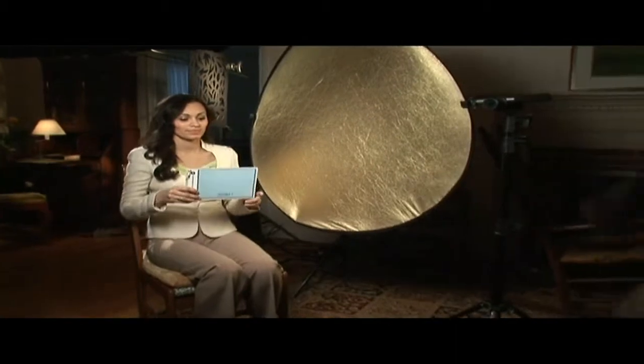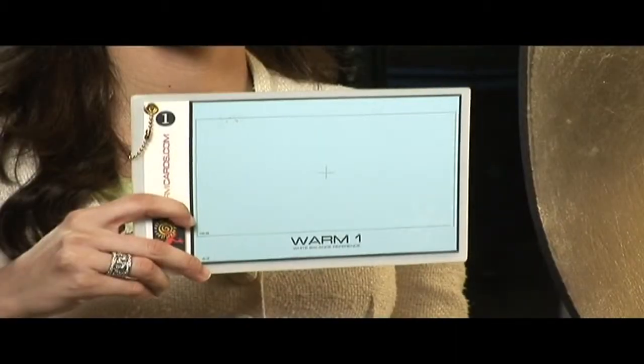But not all manual white balances are created equal, and often a manual white balance that was set using an ordinary white reference card or a piece of paper will give you colors that are just too cool. One very effective technique for getting a better looking white balance is to use Vortex Media's warm cards. White balancing with warm cards will shift the white balance to warmer hues so skin tones look healthier and the overall picture has a nicer look.